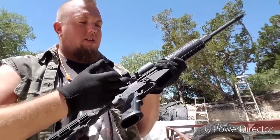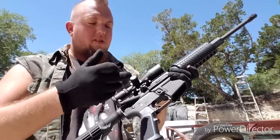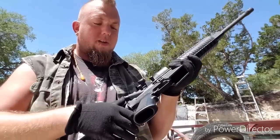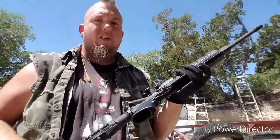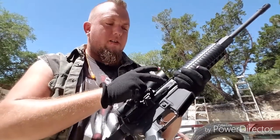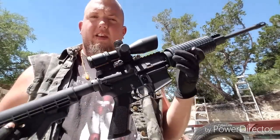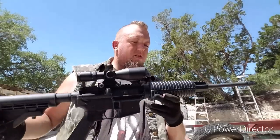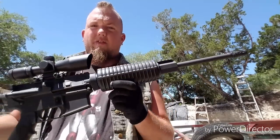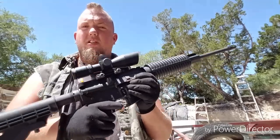They do make a model called the Sporticle that doesn't have the dust cover and the forward assist. I never really use the forward assist — if your round is not going into the chamber, there's a problem and you don't want to jam it in there. The dust cover does add a little more protection in a dusty environment to keep your gun cleaner. Other than that, I'm very happy with this AR-15. Let me know what you think in the comment section below.